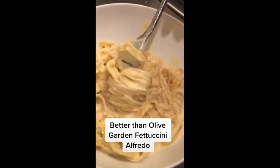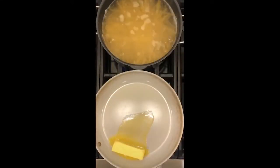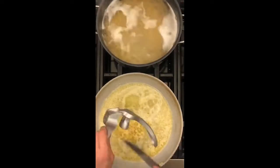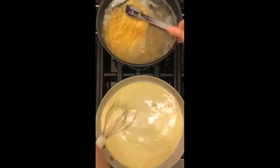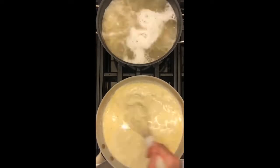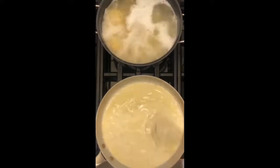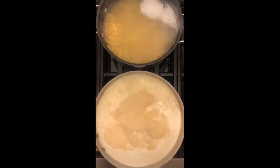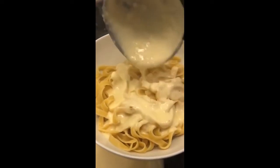Here's how I make better-than-Olive-Garden Fettuccine Alfredo. Prepare two boxes of fettuccine noodles to al dente. While those are cooking, start the sauce by melting one stick of Kerrygold butter over medium heat. Add three cloves of minced garlic using a garlic press, cook two minutes until fragrant — don't burn the garlic. Whisk in two cups of heavy whipping cream and cook for seven to eight minutes until it thickens. Whisk in one and a half cups of grated Parmesan cheese and a half teaspoon of pepper. Cook for two minutes more, turn off the heat, add to strained noodles, and experience pure bliss. This is so much better than Olive Garden.